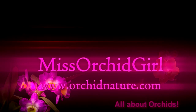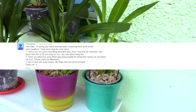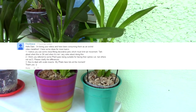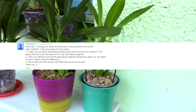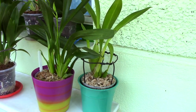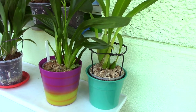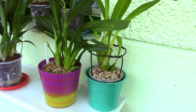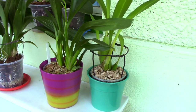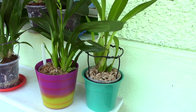Hi everyone, it's Dani from Orchid Nature. My viewer Francesca has asked me quite a few interesting questions and I'd like to make videos for each question in its own video. I'll start with the topic of decorative pots and how to use them with orchids, because I did want to make this video recently. I started using decorative pots for some very good reasons.